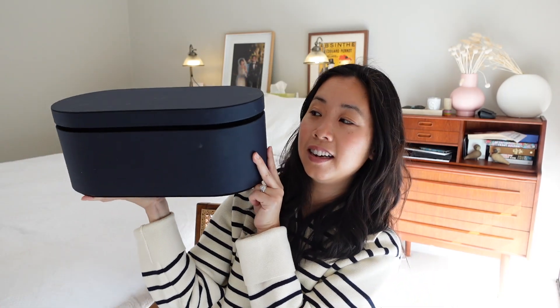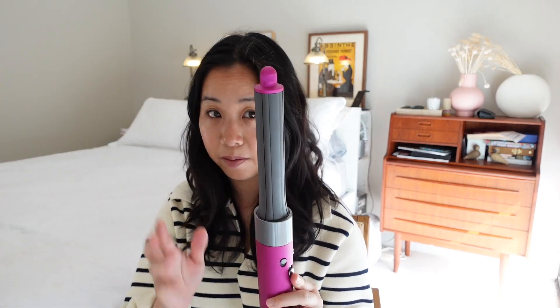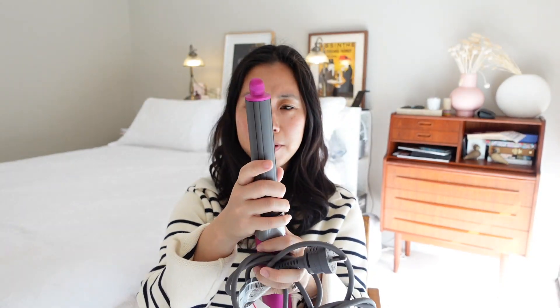Con number two: it's a pretty big tool. The Airwrap, all its attachments, and the case take up quite a bit of space — I'll hold it next to my head so you can see the scale. It's not really portable. When it comes to travel you can't really take the entire case. I'm planning to travel with it for my brother-in-law's wedding, and I'll probably just take the barrel and smoothing attachment separately, but the full case would take up three quarters of a carry-on.